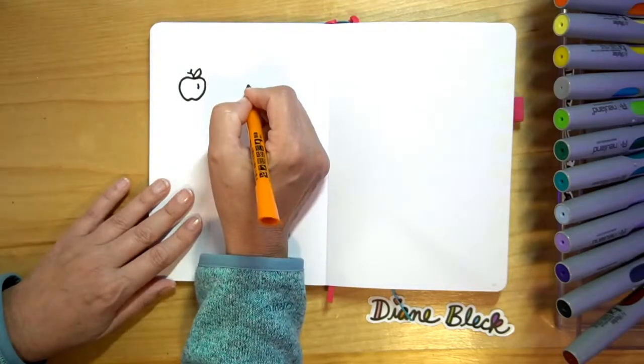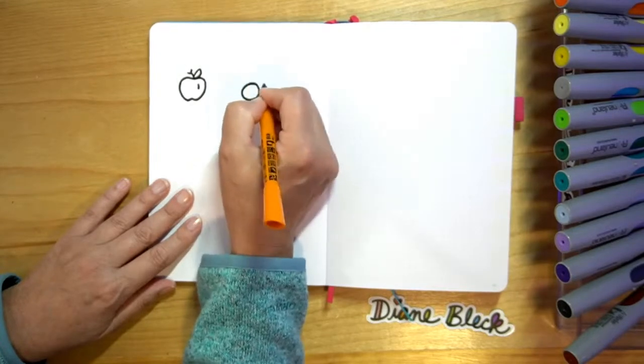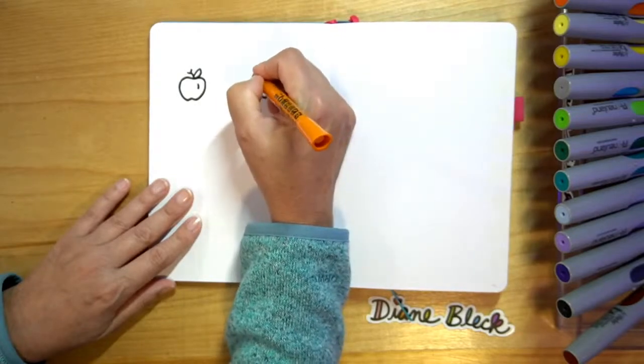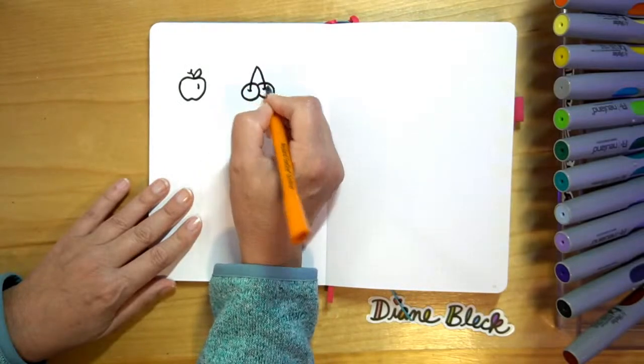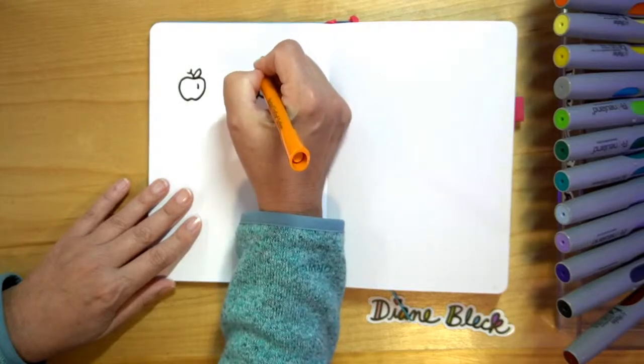Next we're going to do some cherries. Cherries is just two circles side by side. Then we're going to bring up an upside-down V for the stem, add a little curved line at the bottom of those, and then two leaves at the top.